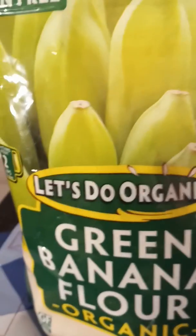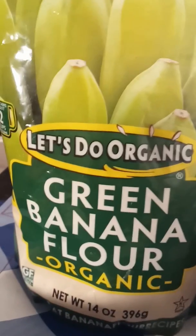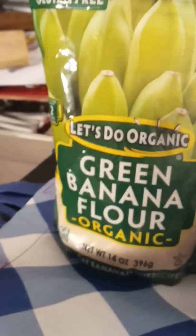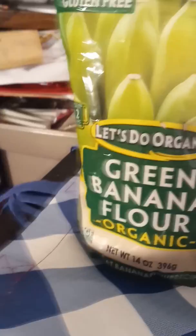The package says it contains organic green bananas. For most of us, green bananas are not something you see very often. The closest I could come to a green banana was a plantain, which you can find at most stores. They are green — this was about the greenest one I could find the day I picked it out.